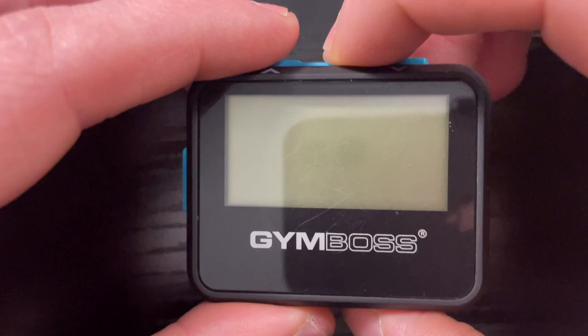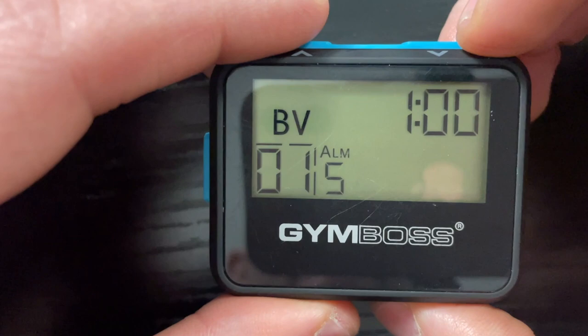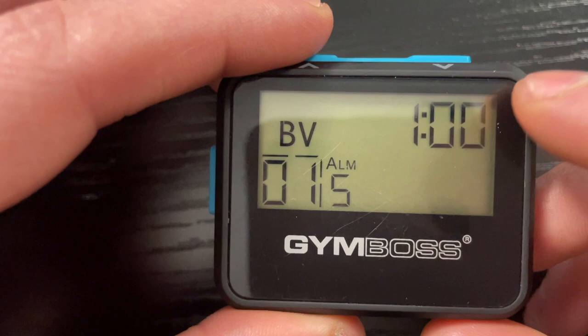Taking a look at this Jim Boss interval timer, this thing has been one of the most useful little purchases I've ever made. To turn it on, you press this set button right here in the middle, and it goes immediately to this screen, because this is what I primarily use it for, which is the interval.